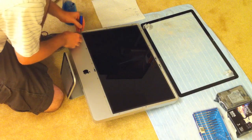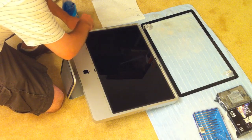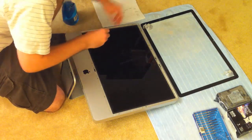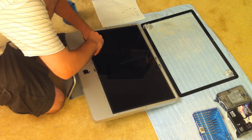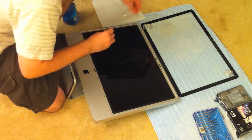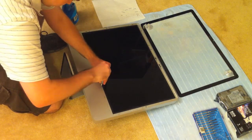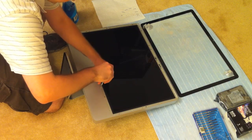The next step in the process is removing all the screws around the border of the LCD. There are 12 screws total and you'll need to use your Torx screwdriver. One thing you want to do while removing all these screws is to make sure you put them in a tray or on a paper towel with scotch tape so you don't lose them and can keep them in order. If you don't keep them in order, you might end up putting the wrong screws in the wrong places.